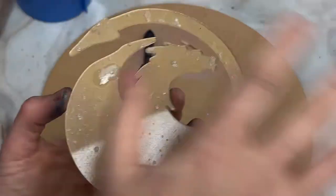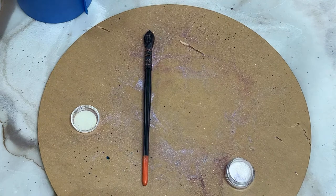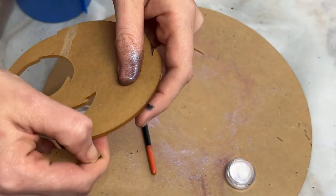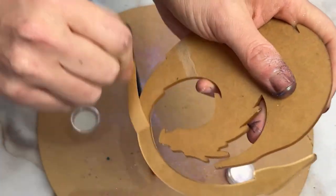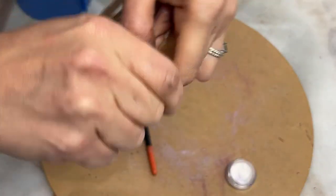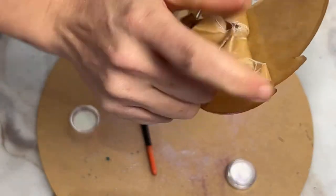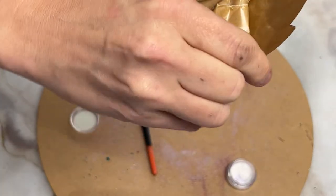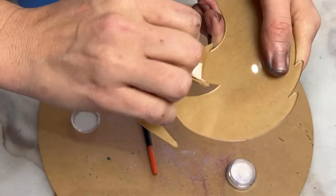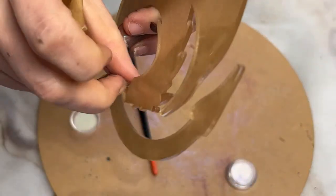I feel like if I dust this with chameleon, you're not going to really be able to tell what goes on. That's going to have to dry a little bit before we can do anything with it, so I'm going to just let that dry. It's a dragon, and I also have these dragon coasters on my website if anyone is interested.